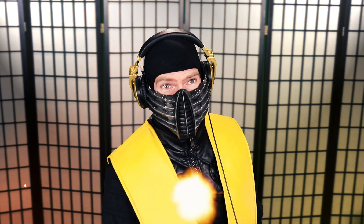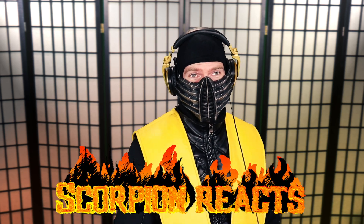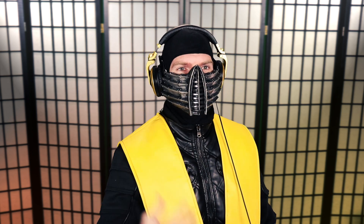Well, hello, combat crew, and welcome to Scorpion Reacts to a Thing! That's something we're doing now, because I made the graphic and everything. Anyway, I'm Scorpion, and we're going to be reacting to a very special thing that just occurred to me.